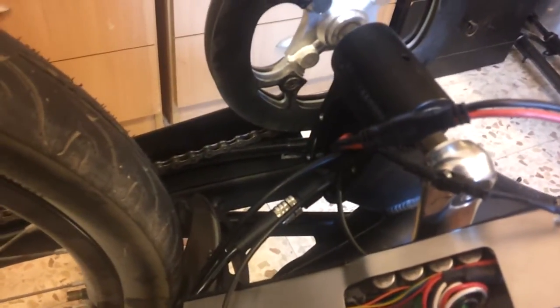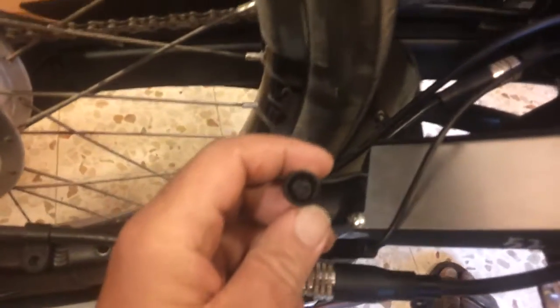I found the pedal assist sensor and it's really funny. If you can see this glue stuff here — it's connected to a wire that comes here, goes to the frame, and it actually feels the chain running and tells the controller to run the motor.